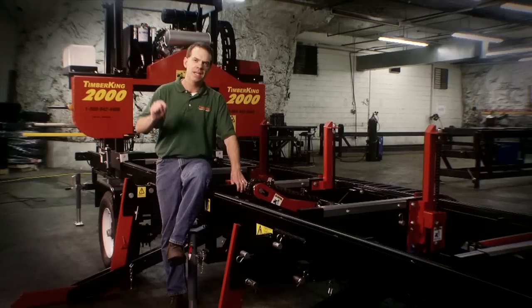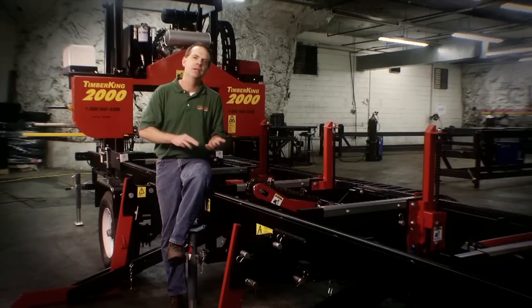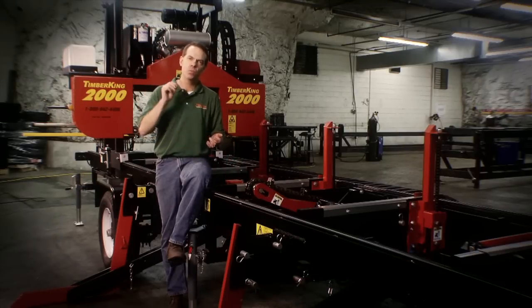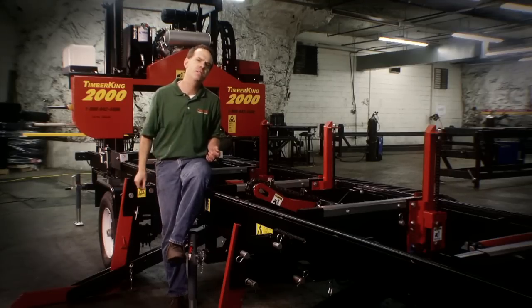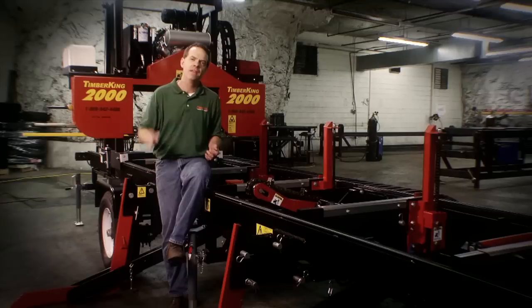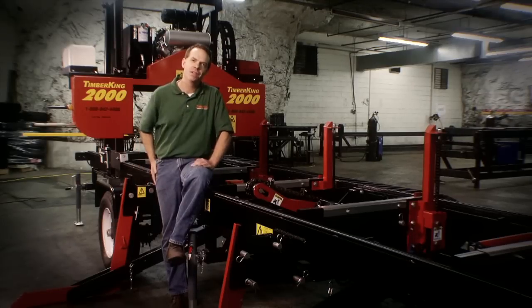We expect to continue for another 80 years, and the way we're going to do that is by making great products and backing them up. We want you to tell your kids and grandkids, 'I bought a Timber King and they treated me right.' That's the Timber King advantage. We look forward to having you join the Timber King family.